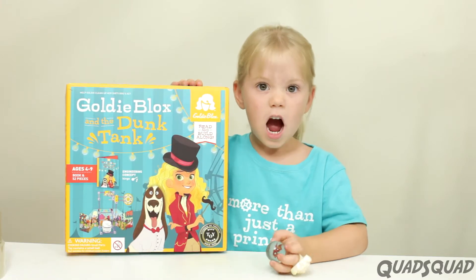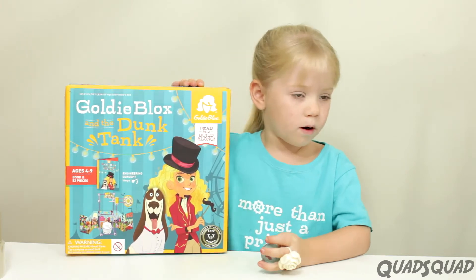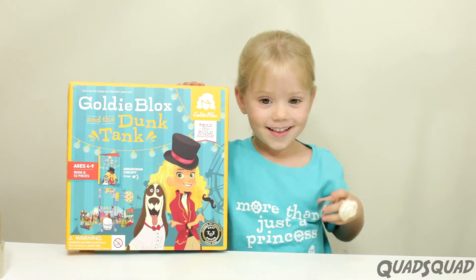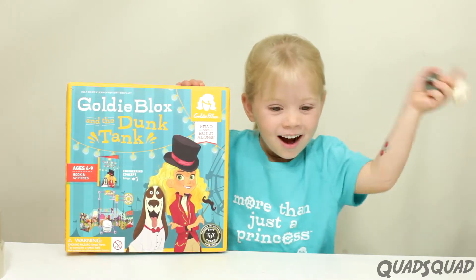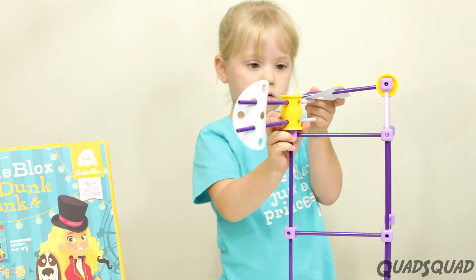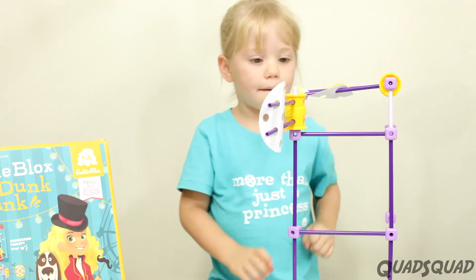Hi, my name is Ashley. I'm an engineer. We're going to be talking about Goldie Blots and the Dunk Tank. Let's get started! This is for ages 4 to 9, and it's for girls like me who like to build.